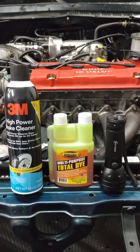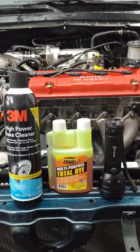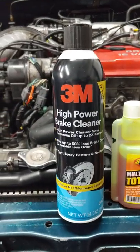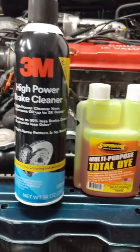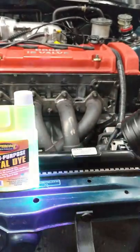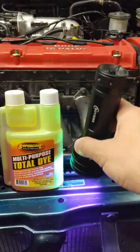If you own a classic car or your car just leaks a lot of oil, these three guys are about to become your new best friends. On the left here we have some high power non-chlorinated brake cleaner, we have some engine safe UV dye, and this $12 UV flashlight that I got off of Amazon.